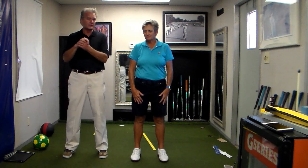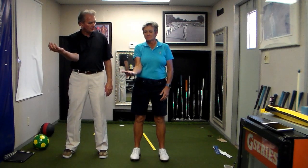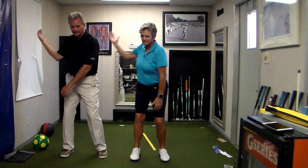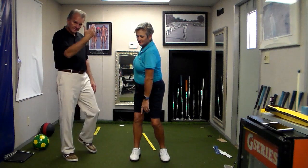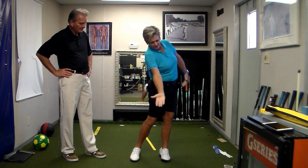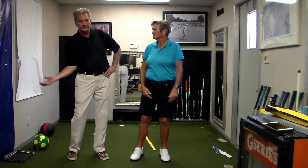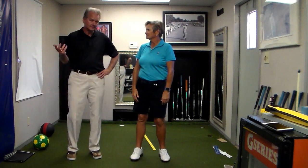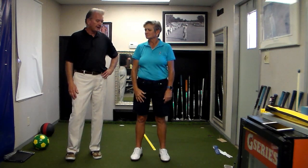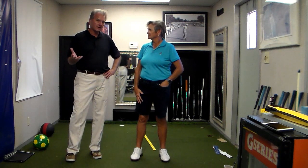The under golfer has more rotation and glide. Taking it to the top from the under position, the weight is definitely more on the right side — center of mass moves away from the target. Turning through, there's much more unwinding, you can see the glide, and she's able to clear her hips much sooner. That's an under delivery — examples would be Jordan Spieth and Dustin Johnson. The on-top delivery would be Phil Mickelson, Patrick Reed, and Martin Kaymer — your upper core players.